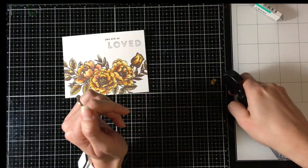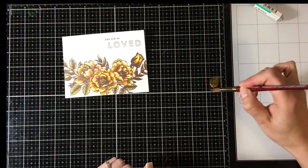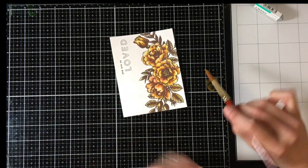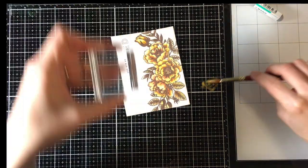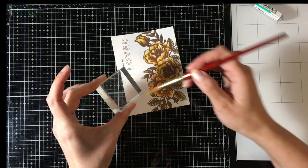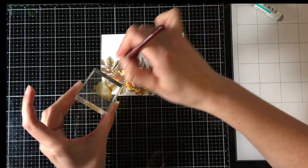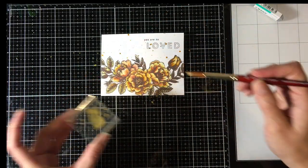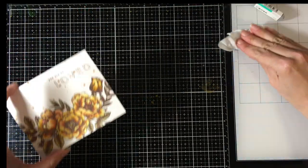I felt it still needed to be sparklier — because it does, everything does. So I'm using some Perfect Pearls in gold and trying to tap it on gently like you see in those videos where they just tap it and it's perfect. That didn't work for me at all. So out came the acrylic block, and then it still wasn't working, so I mixed up some more and put it on the acrylic block and splattered it all over.